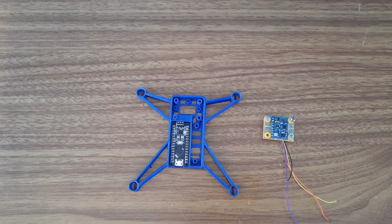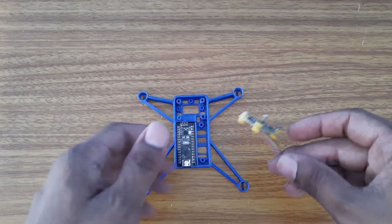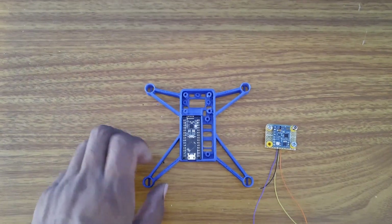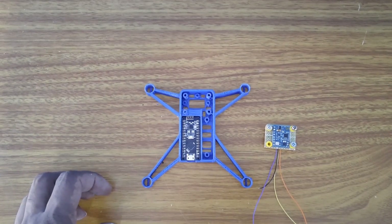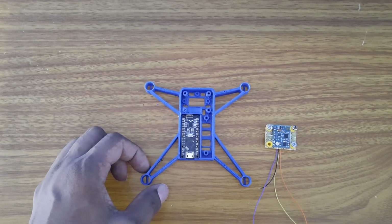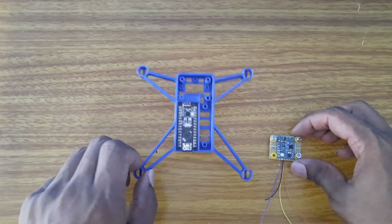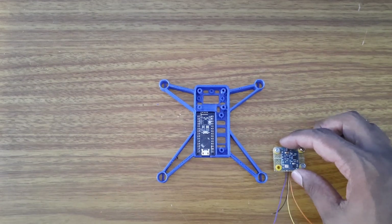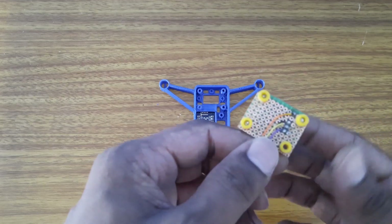Hey guys, welcome back to my channel. In my previous video we made this sensor that we need to add to the drone. I also explained what components you will need for this drone, and I had to stop the video because it was getting too long. So in this video I will continue making the drone.